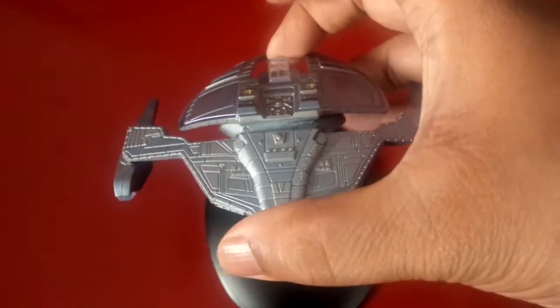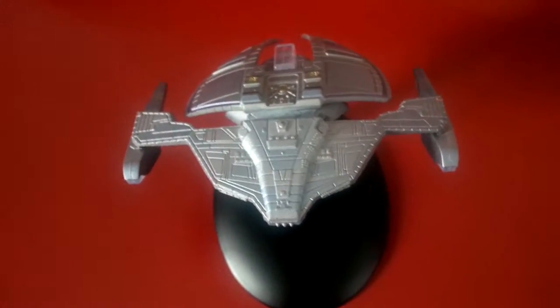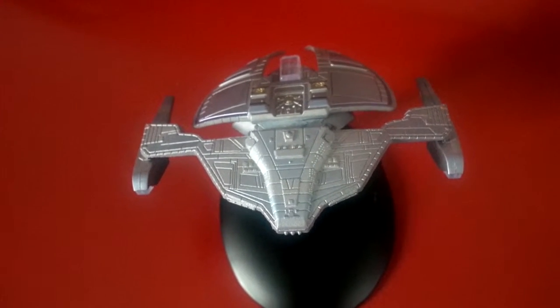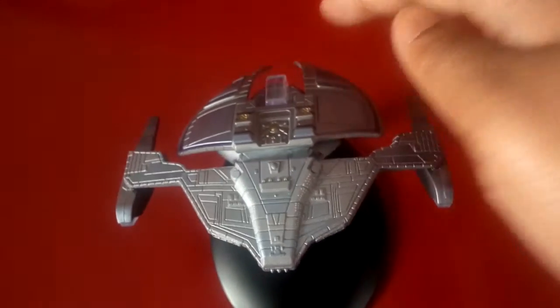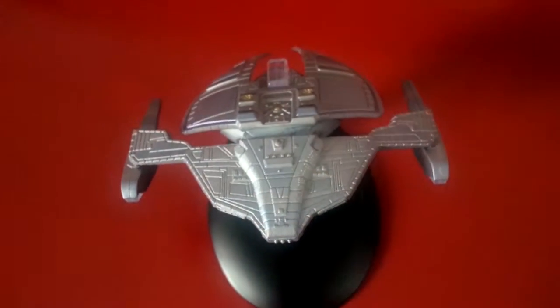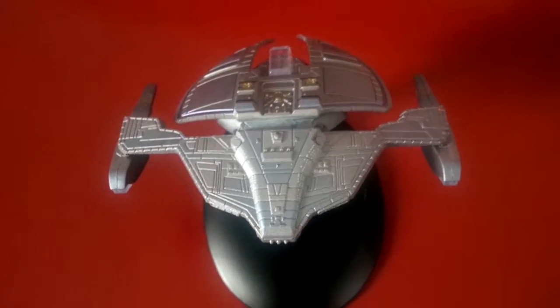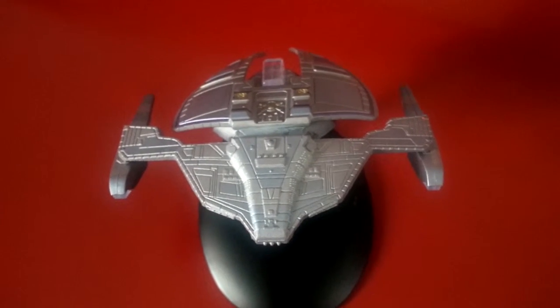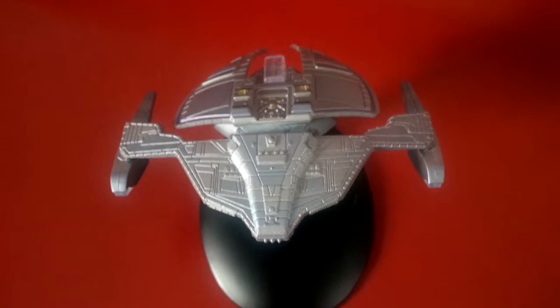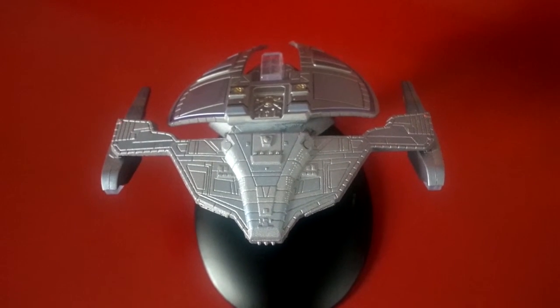Let me put her back. That's the Jem'Hadar Fighter, the Jem'Hadar scout ship. Nice design once again, probably one of the best that Deep Space Nine did. There aren't that many details that you can actually see — they don't really pop out — but that's the way the ship is. Really like this. Thank you, take care guys. This has been a closer look video at the Jem'Hadar Fighter from Eagle Moss' official Star Trek Starship collection. See you again soon. Bye.